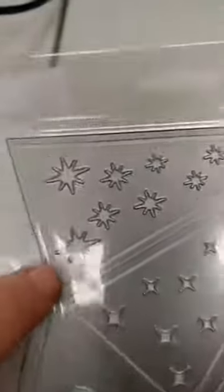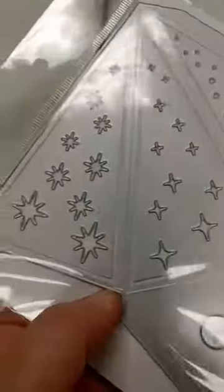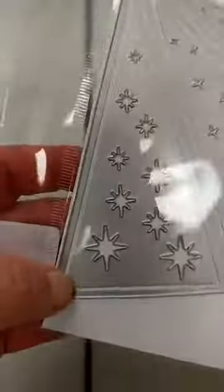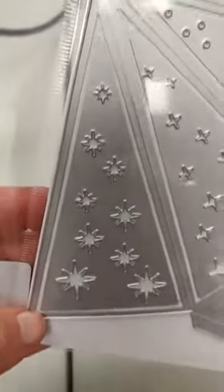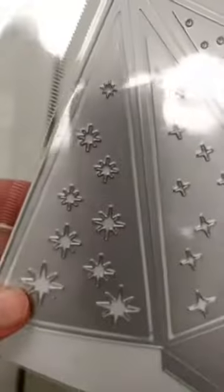We also got in the Tree Light die — I am so excited about this one, I cannot wait to play with it. Basically, this lets you create some really cool luminaries. What you get are two different size dies to make these pyramids, and then there are three separate dies for each side that cut the pattern, so you can have a different pattern on each side, or use the same pattern throughout. Those pieces are not actually attached, so you can choose which patterns you want, and you get all three patterns in both sizes.